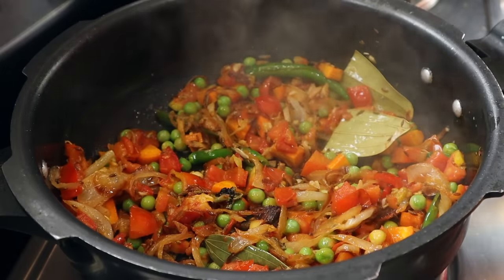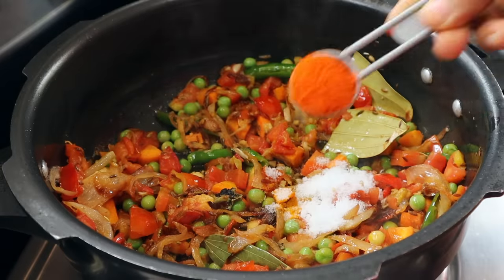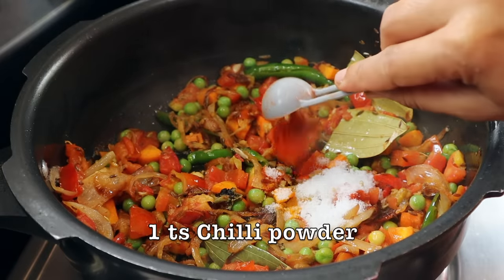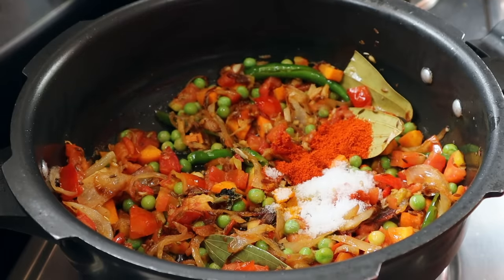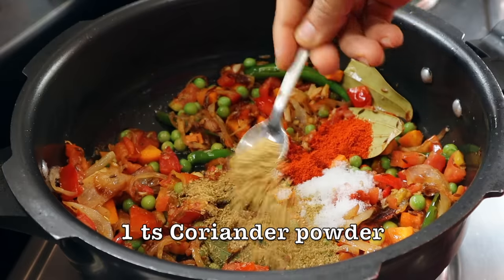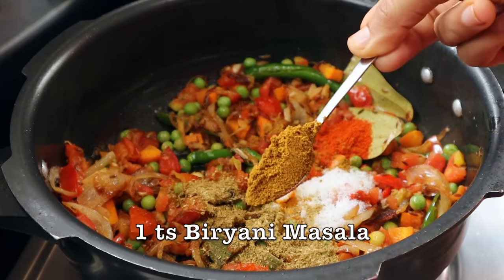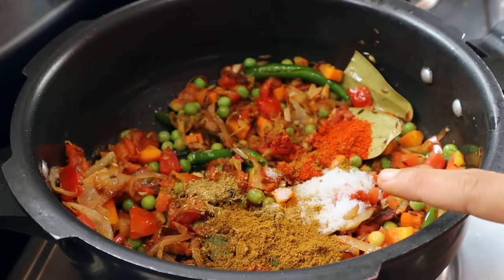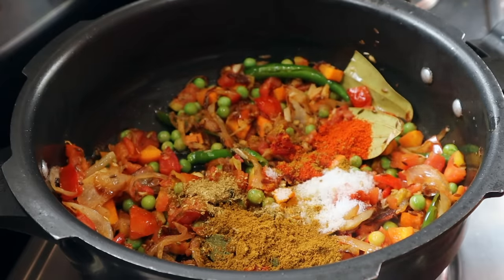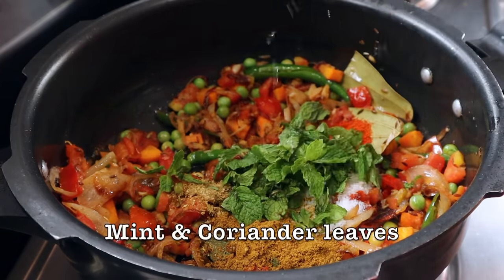Now let's put some spices here: 1 teaspoon paste, 1 teaspoon of tea with water, add 1 teaspoon of whiskey, add 1 teaspoon of vinegar, and add 1 teaspoon of sugar in the flour.